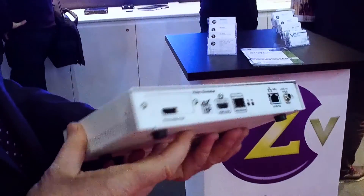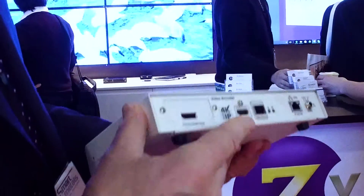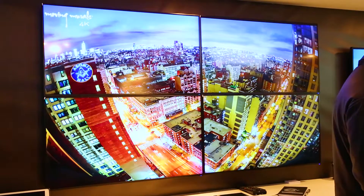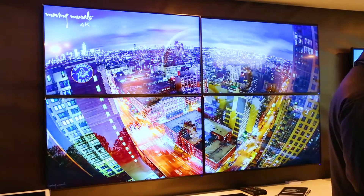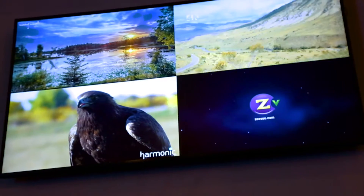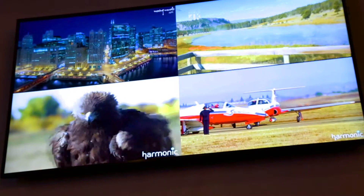As well as being able to switch and distribute 4K uncompressed video over an IP network, we also have additional features — building bonuses, if you like. One of which is a video wall. In addition to video wall, we're also able to show multi-view in a number of different formats, currently restricted to five different configurations, going up to nine images on one single screen.